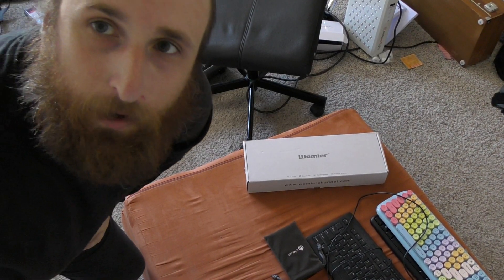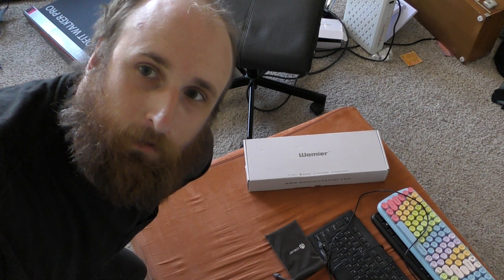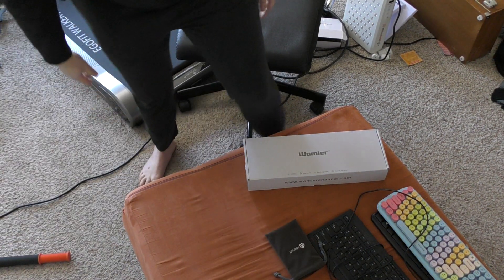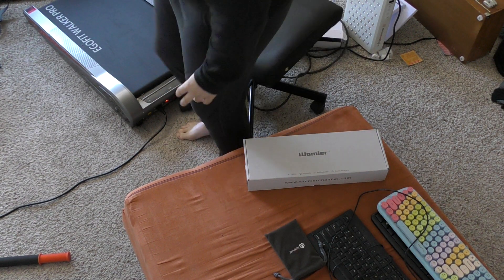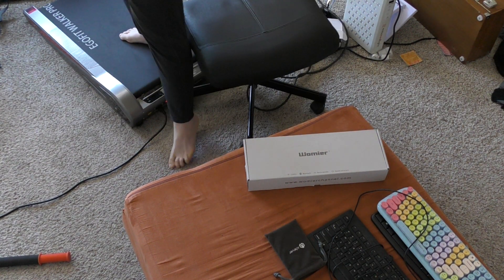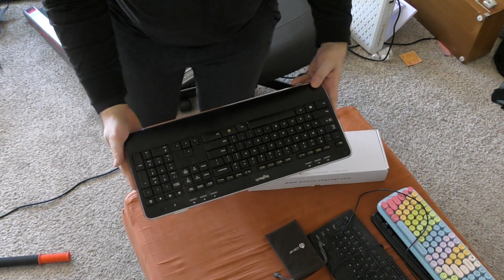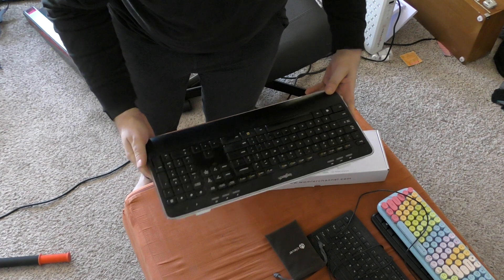Now we're on to the part that everyone wants to see in the video. I'm going to open up the Woormier and compare it to the king of all keyboards — this generic default Logitech that happens to have Bluetooth capabilities.